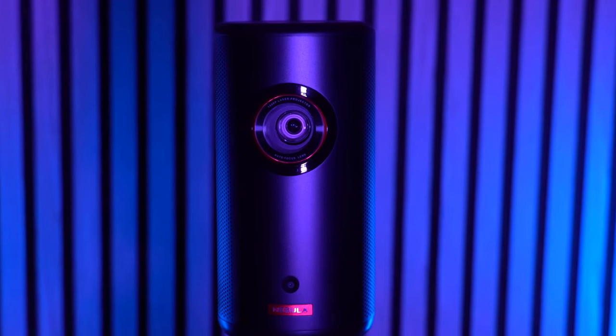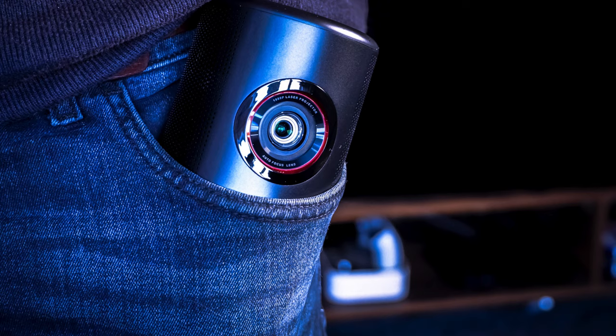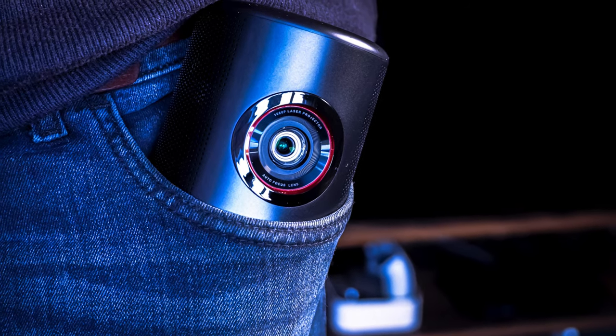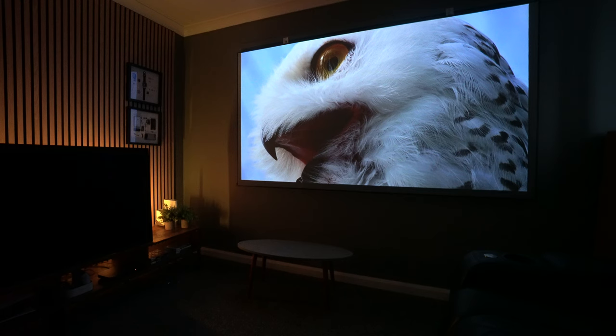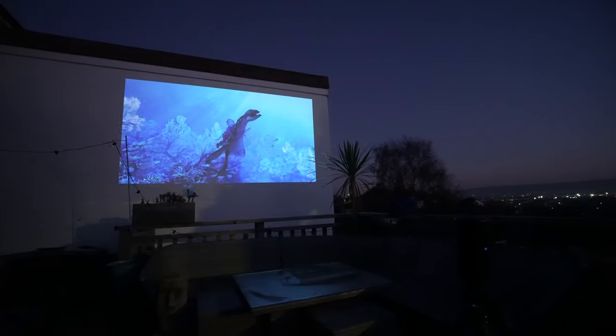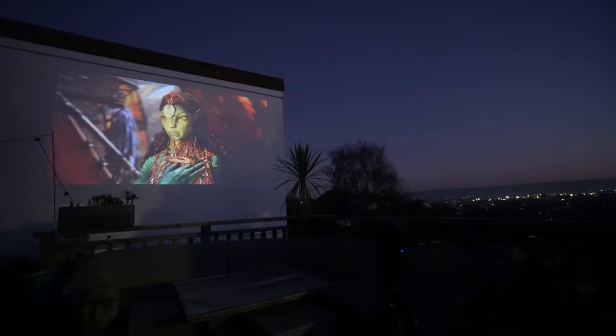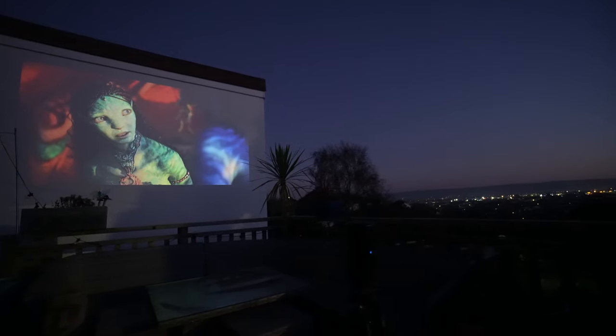This is the Nebula Capsule 3 Laser projector. It's a tiny projector so small it can slip into your pocket, yet it's powerful enough to deliver 100-inch images indoors or outdoors at 150 inches. Let's take a closer look at exactly why you ought to be considering this if you truly want a portable projector you can take anywhere.